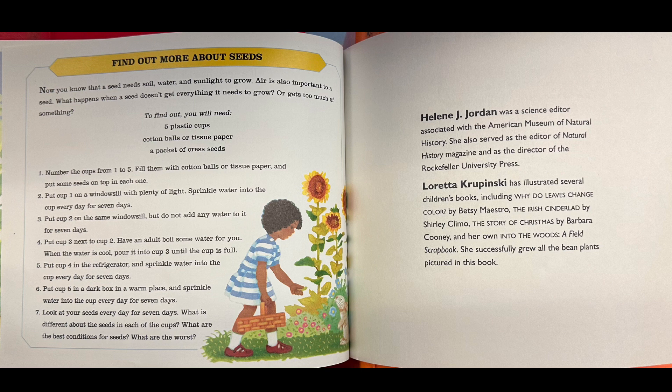Put cup one on a windowsill with plenty of sun and sprinkle water into the cup every day for seven days. Put cup two on the same windowsill but do not add any water to it for seven days. Put cup number three next to cup two — have an adult boil some water for you, and when the water is cool, pour it into cup three until the cup is full. Put cup four in the refrigerator and sprinkle water into the cup every day for seven days. Put cup five in a dark box in a warm place and sprinkle water into the cup every day for seven days. Look at your seeds every day for seven days.